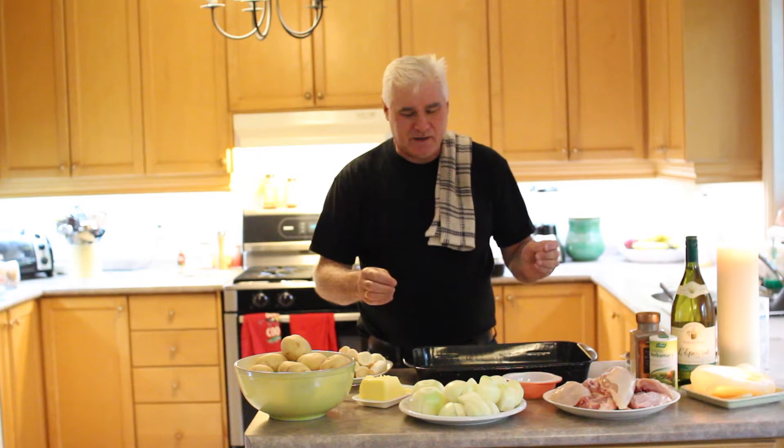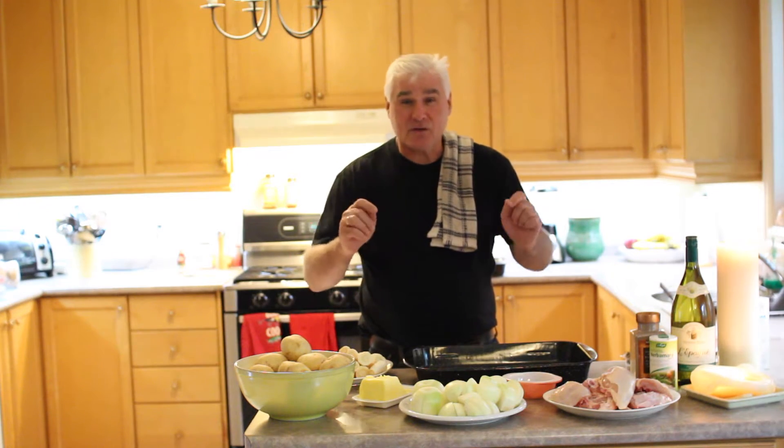Hey folks, this is Pete, and this is Pete's Eats Cooking Videos. Today we're going to be making what I call Mamma Mia Chicken, or Chicken in a Tray. So let's begin.